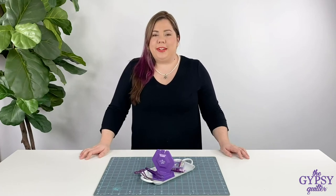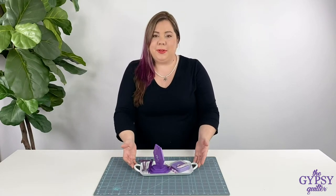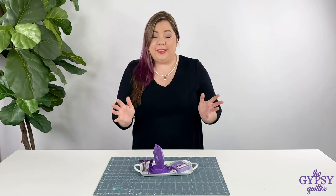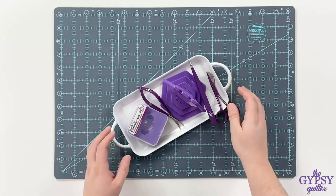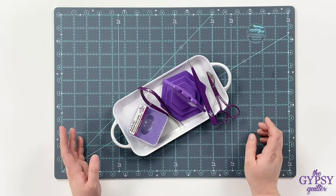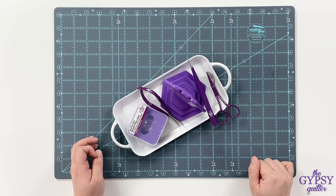Hey guys, it's Nicole from Gypsy Quilter and I have a new product to show you today — it's the small product tray. This adorable little tray is great to show all of your fun little notions on your sewing table, and the best part about it is it's magnetic, so you can also use it to show off your pretty hand work.